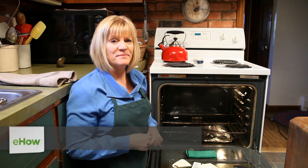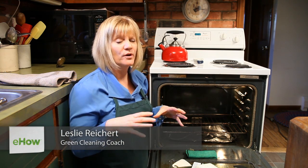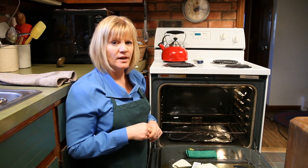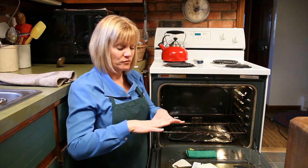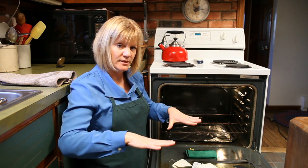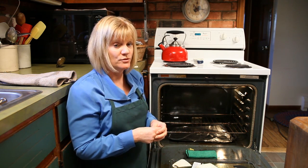Hi, my name is Leslie Reichert and I'm the Cleaning Coach. Today I'm here to show you how you actually can remove foil from the base of your stove. I don't know if you've ever had this happen before, but the foil, if you lay it down to protect the stove, can actually burn and adhere to the base of your stove.